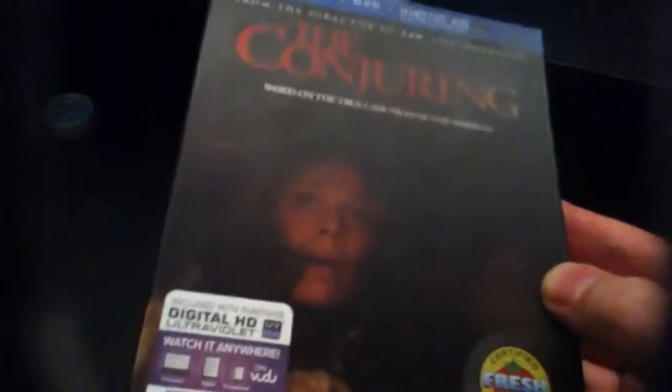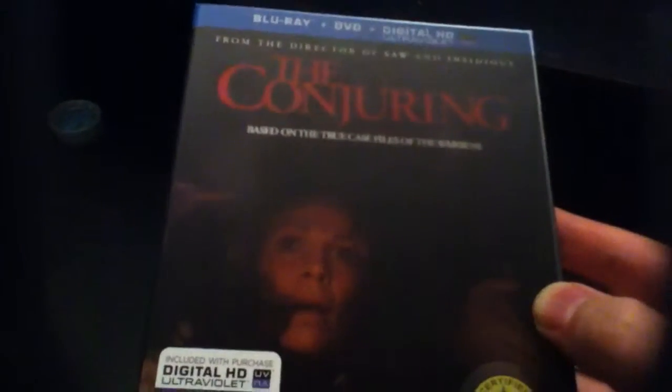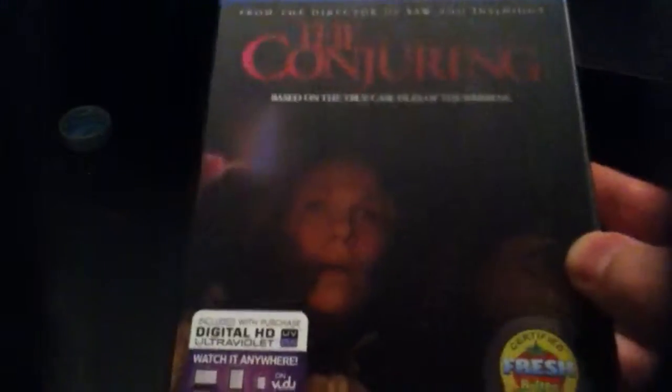This is the cool slip cover — it's kind of holographic, so when you turn it you can see the light go off. The Conjuring turns red and you get the hands clapping in the background. It's pretty cool.